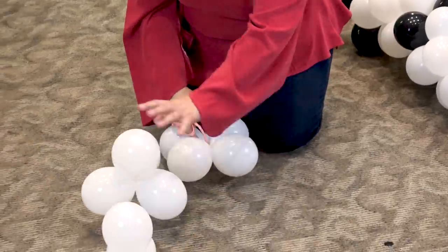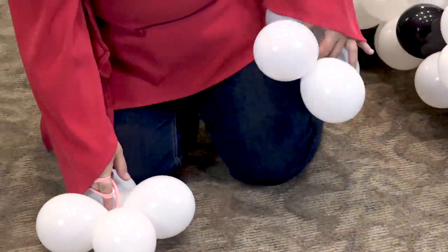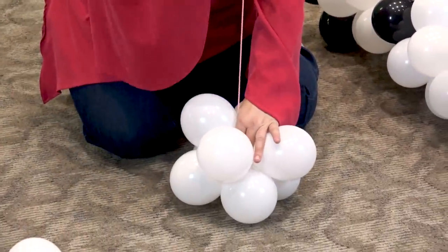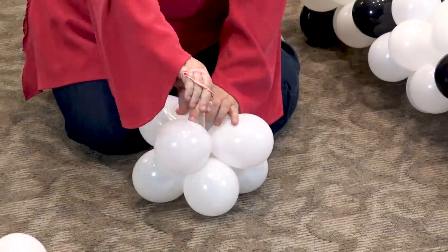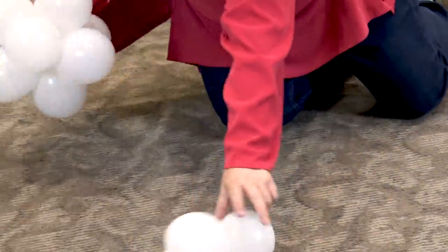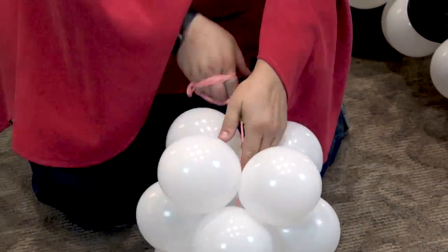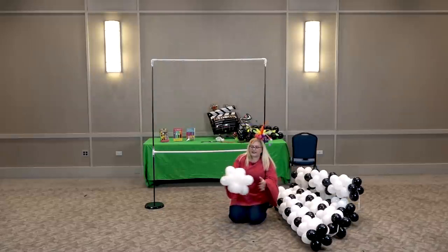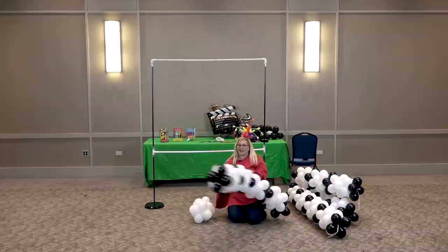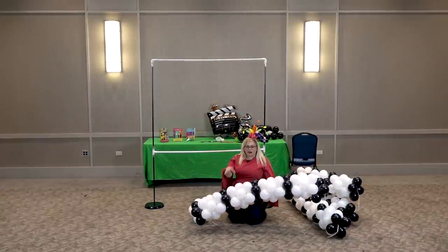All right. All we're going to do is put it down on the ground so that you have a counter pressure. Lay your next quad on it, find its happy place, give it a good stretch so it'll be nice and tight, and figure eight. We're just going to do that again — figure eight. So that's how we're getting these garlands. And the pattern, as you see here, is one black, three white. One black, three white.